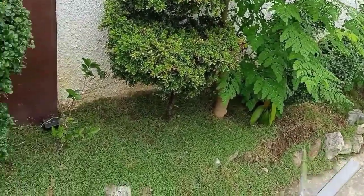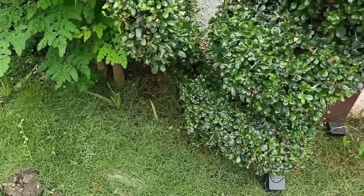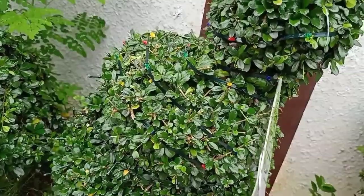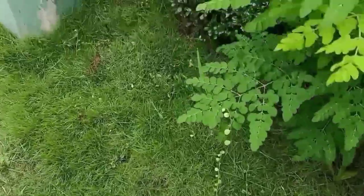Doon tayo nagsimula, ito tapos na, hanggang dito. Ayan yung solar panel natin para sa Christmas light. May Christmas light na siya. Tapos hanggang dito yan.